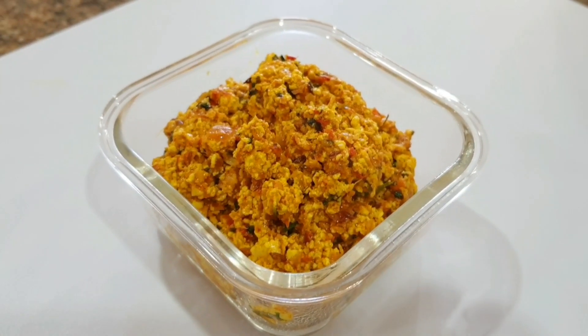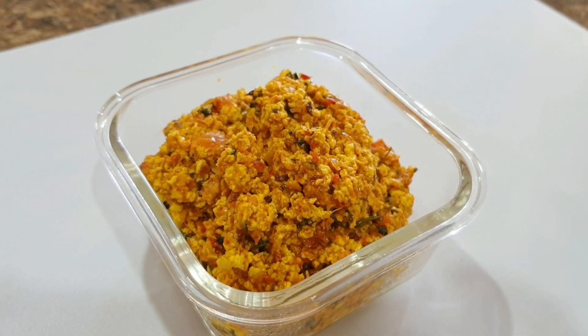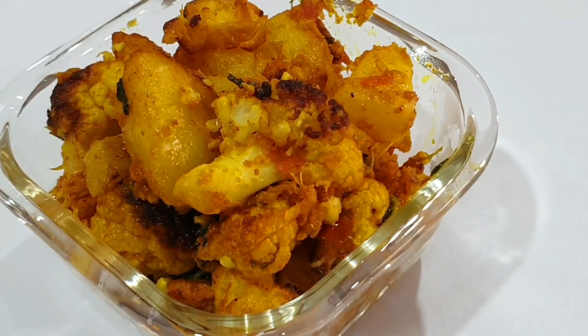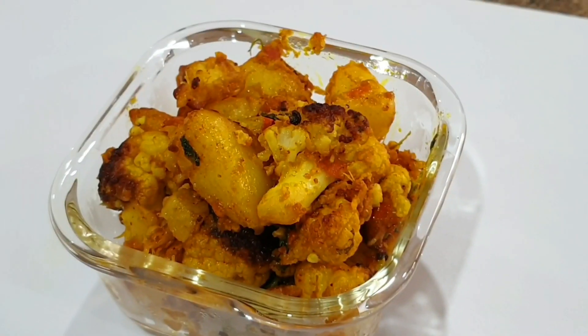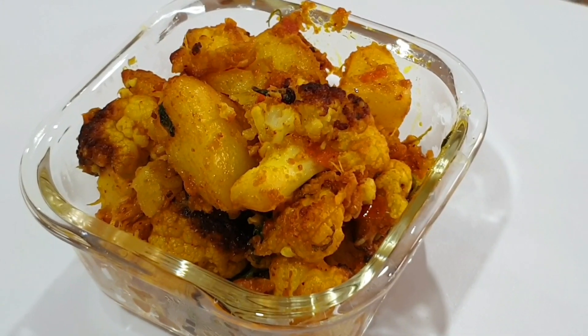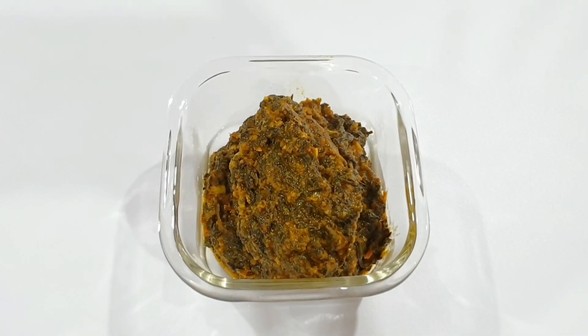aloo methi aloo, and mutter masala. If I could pick only two sabzis for you to try first, that will be dry palak and paneer bhurji, as they are so delicious that I can lick my fingers off. These sabzis are best served with either rotis or parathas. More details and full recipes are in the description box below, including the paratha recipes.